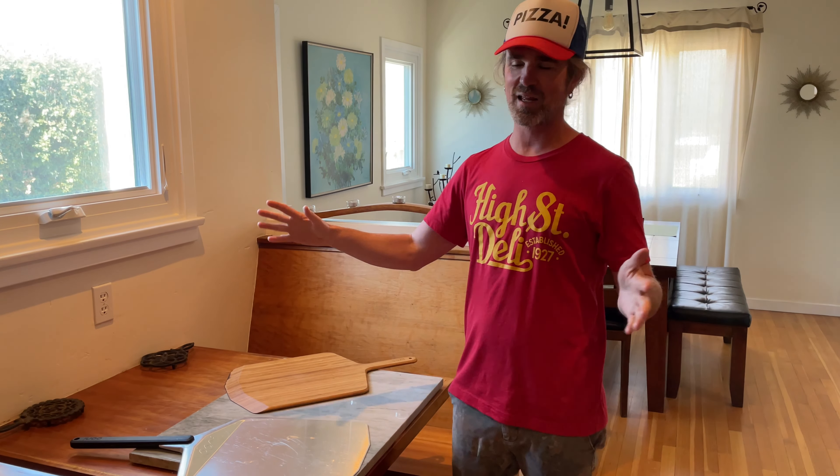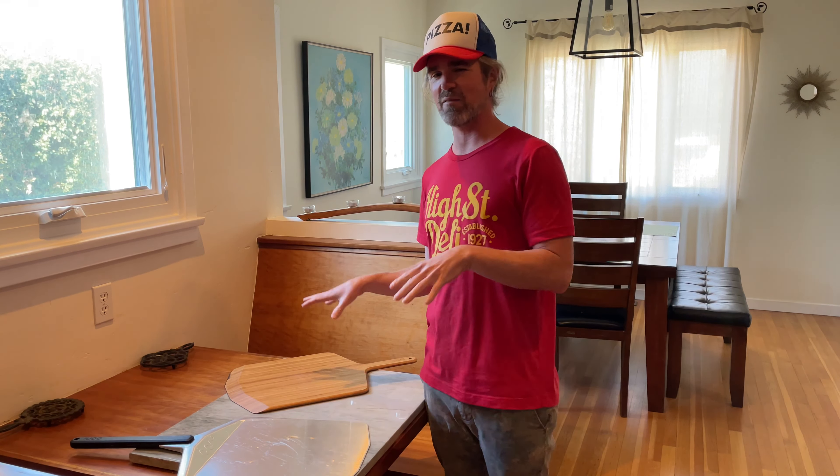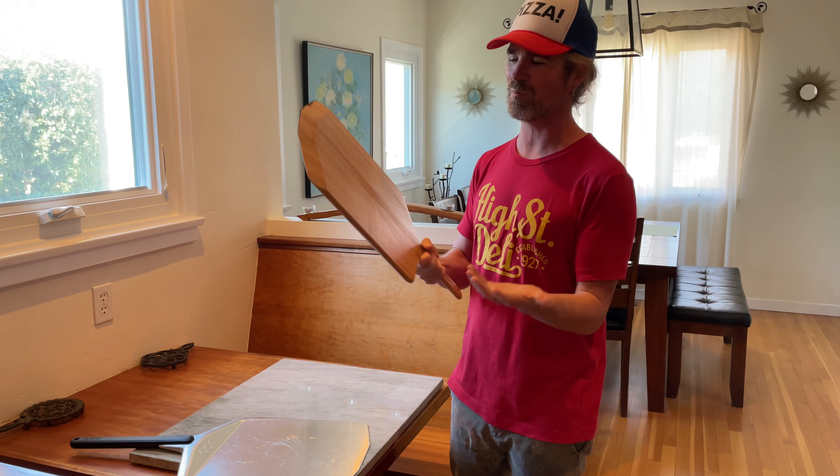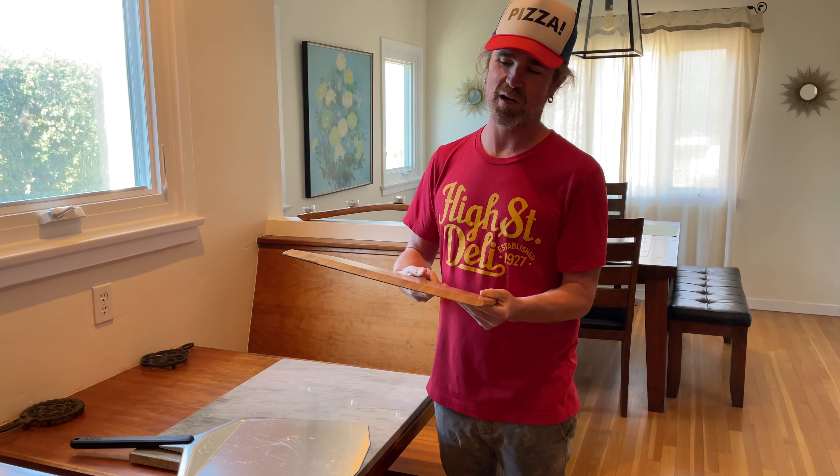Which brings me to my second favorite — or really just my two favorites. The wooden pizza peel, old trusty. You've got to love them. They're inexpensive and great for building pizza on.